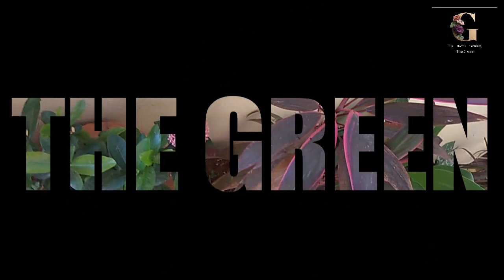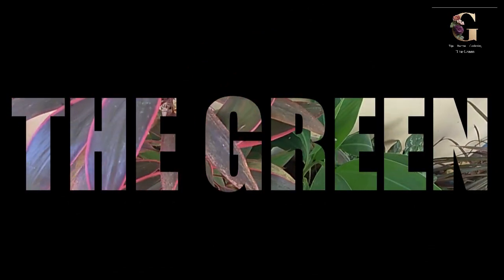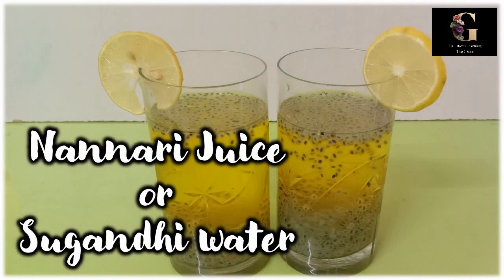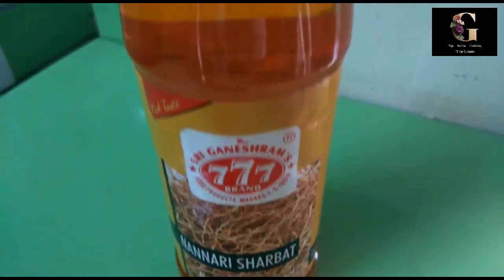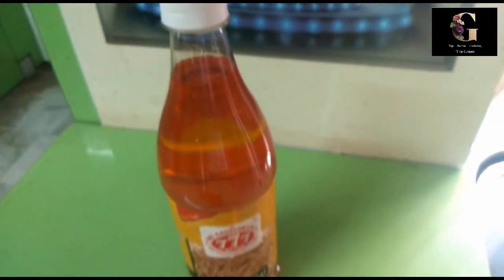Hi, hello, namaste! This is Manogna from the Green Channel. Let's prepare a quick, easy and tasty nannari juice. For this we need nannari sherbet, basil seeds, lemon, and water.